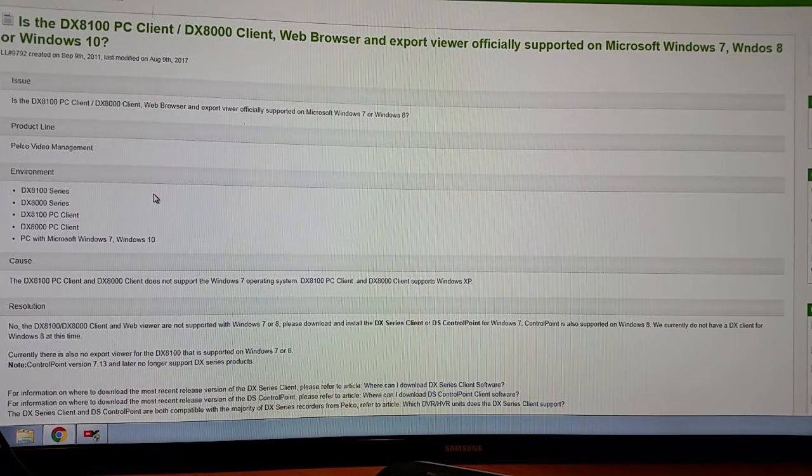Hi, so here I'm going to show you how to connect your Pelco DX8100 series DVR to the internet for remote viewing.